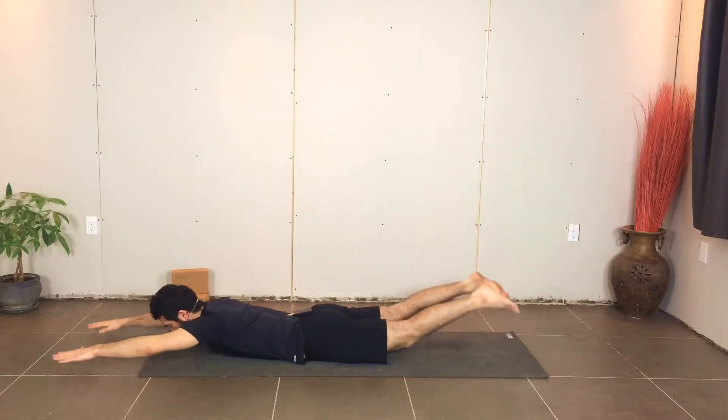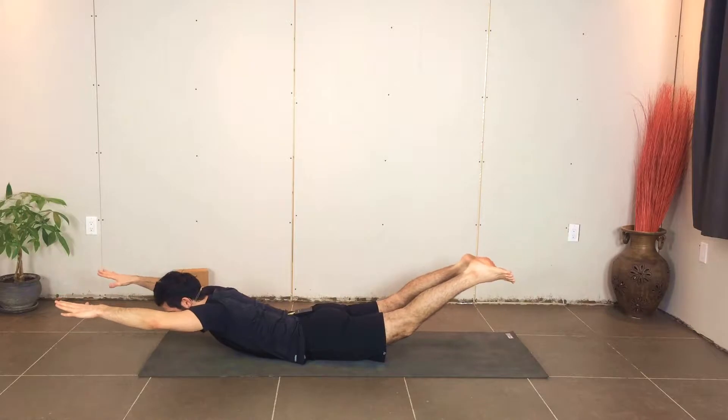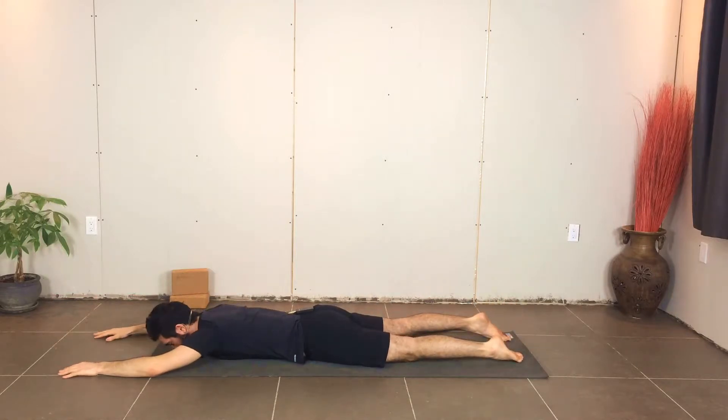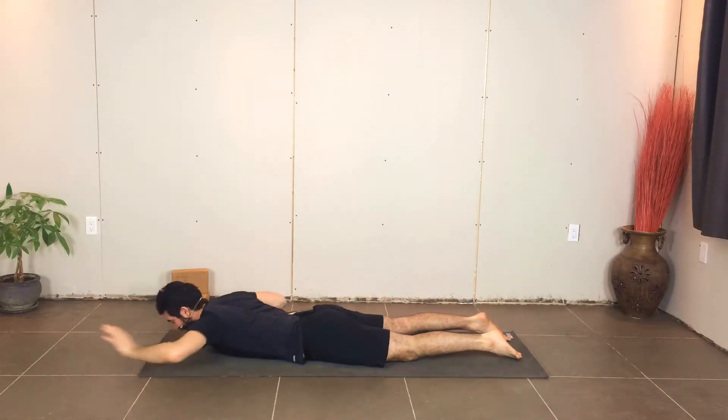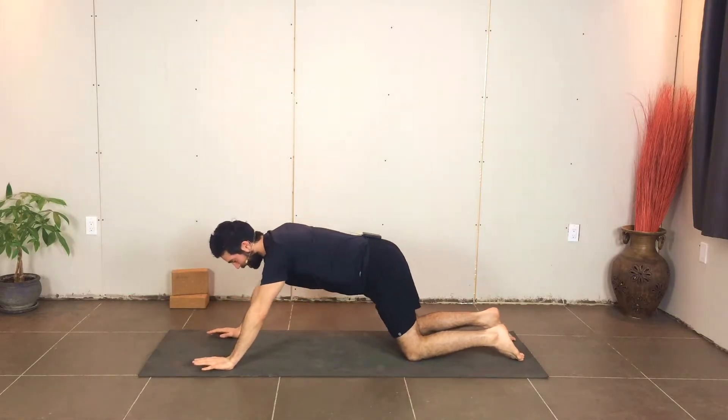On this last one, hold. When you come up, reach through those fingers, reach through the toes. Lift it up a little bit higher if you can. Three, two, one — and slowly lower yourself back down. You can do a couple of sets of that, or just do one set of five holding on the last one.